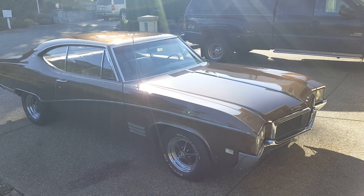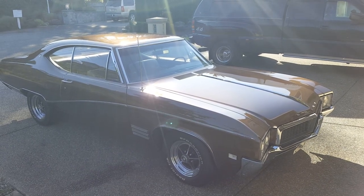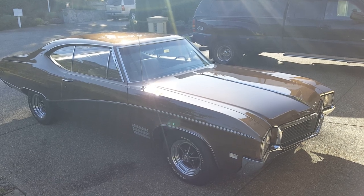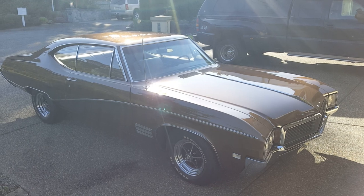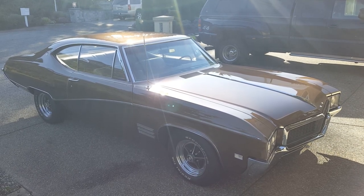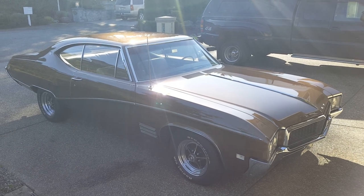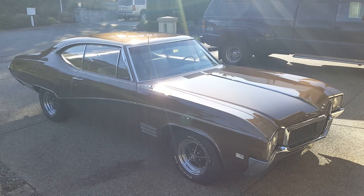The car came in pretty much the condition that you see it here. It's really super straight. That is a repaint but it's the original color. There's no cancer, no bubbling, nothing. All the bright work, the front and rear bumper and all the bright work were just in excellent condition.